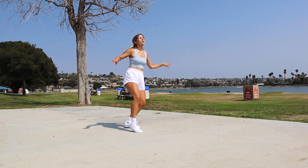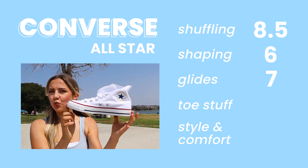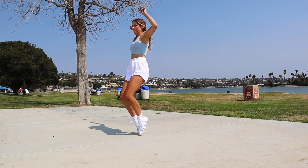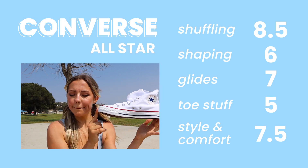For glides, the Converse were pretty decent — they're flat, which is nice, but they actually have a bit more traction than you'd expect. They could just need a little wearing in. I also noticed it was kind of uncomfortable around the ankle. For toe stuff I gave this one a 5 — I couldn't really go on my toes without them bending. I kind of thought they'd be more like Vans, but not quite the same support, maybe because they're more narrow at the top. For style and comfort I gave a 7.5, mainly because the ankle was a little uncomfortable.